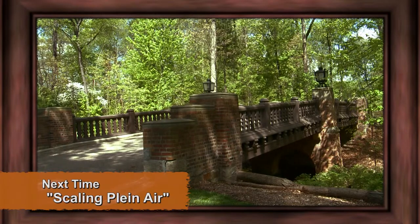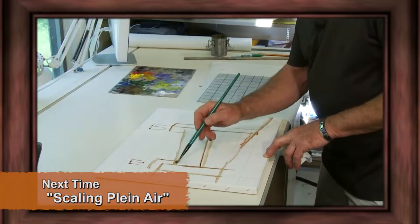Join me next time on Your Brush with Nature for another fun and informative painting adventure.